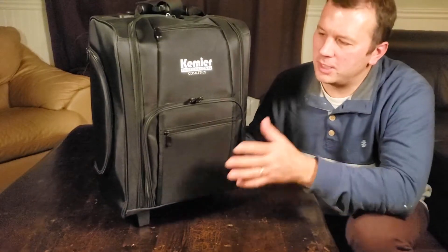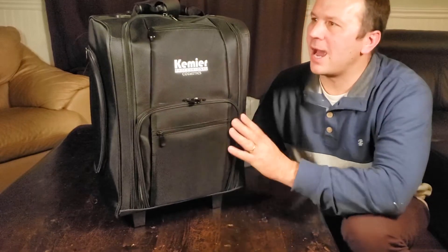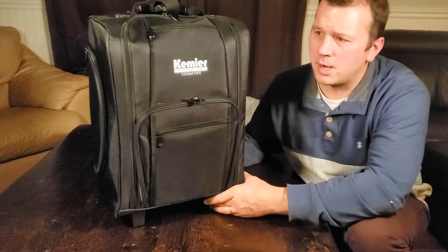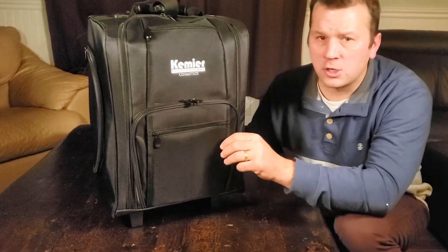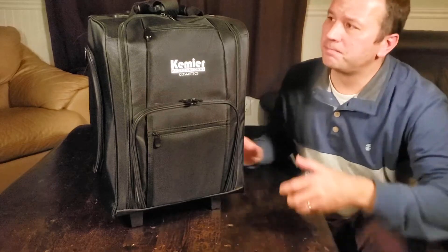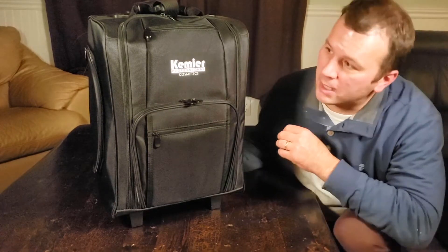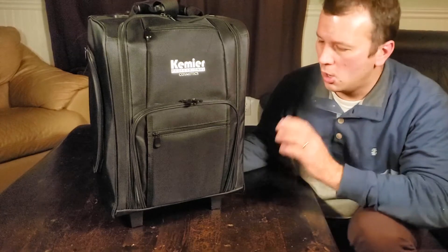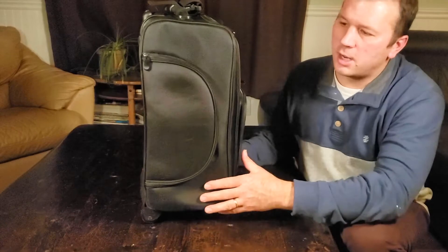I want to quickly show you what they call a makeup kit or makeup box, but this is actually a carry-on suitcase in my mind. I bought this with the intent to use it for photography and videography — I'm not that much into makeup. That said, this would work phenomenally as a cosmetics kit as well, as you'll see once we get into it.